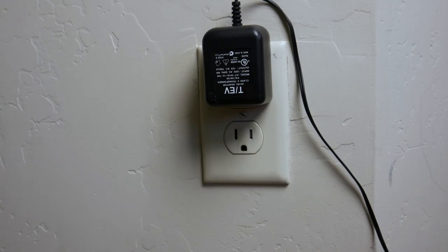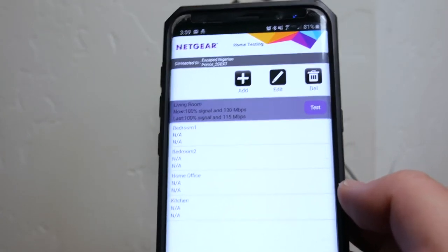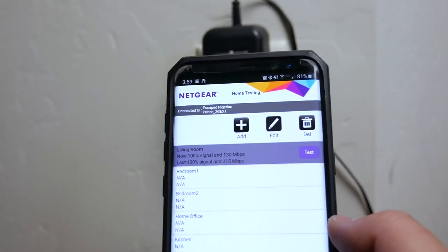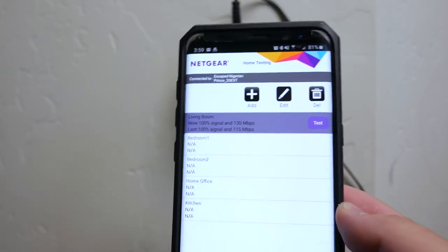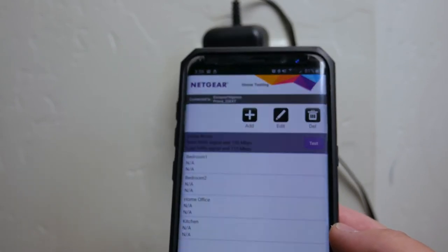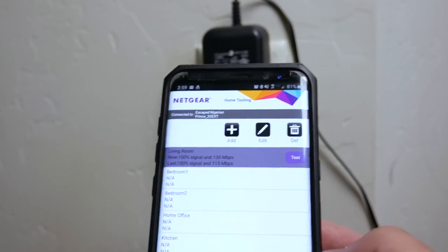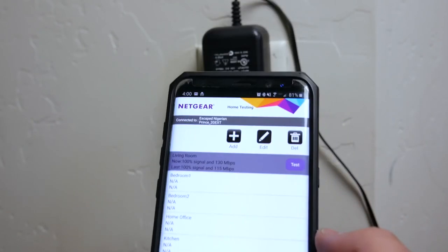Remember at the beginning of the video we had about 66% signal and 57 megabytes per second. Since this is technically a new Wi-Fi name, the app reset the stats — but after a couple of tests downstairs, we're getting right around 100% signal and 115 to 130 megabytes per second. That's nearly double what I was getting before — the extender is doing exactly what I wanted. I also tested the 5 gigahertz network and got about 130 Mbps at 66% signal before the extender; after, I'm getting 100% signal and roughly 650 megabytes per second. It's definitely doing its job.